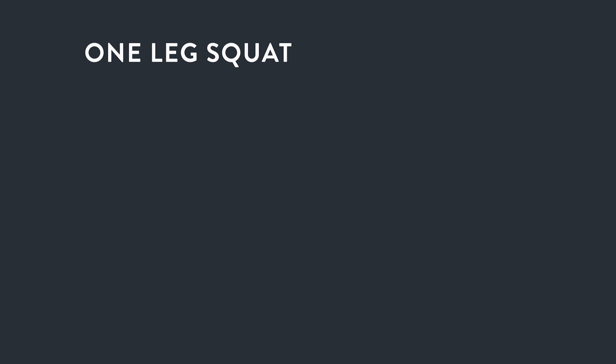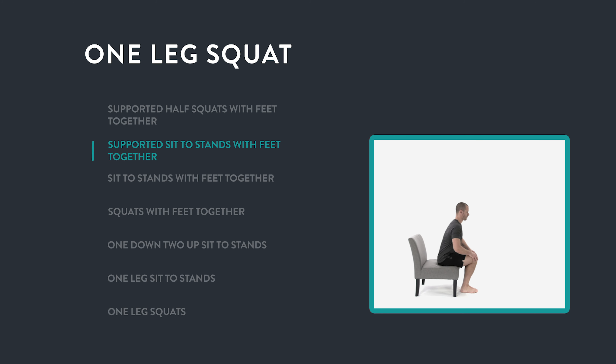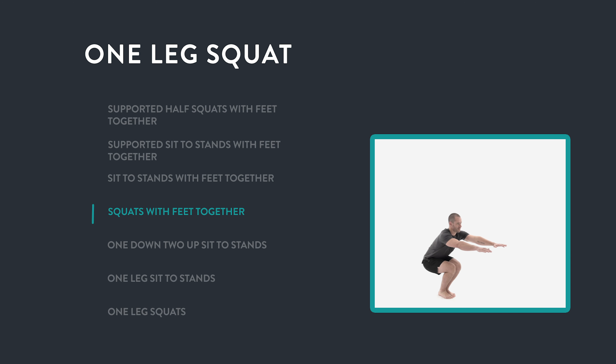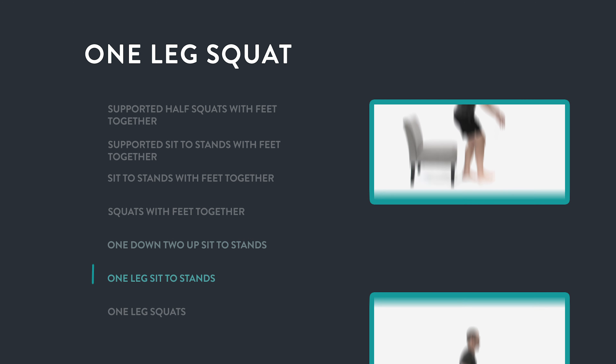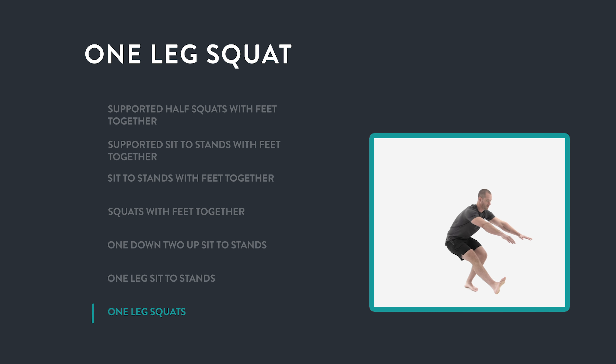We'll repeat this over and over again, going through seven different one leg squat variations so you can find the one that fits your current level of strength and use it to consistently build lower body strength from the comfort of your own home. Then after I share these variations with you, I'll set you up with a simple routine you can do three days a week to gain some serious lower body strength from home.